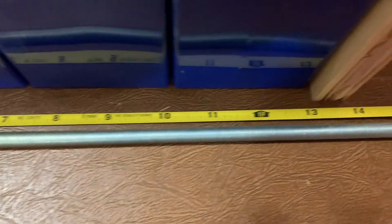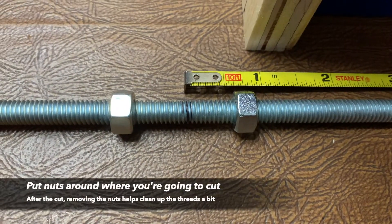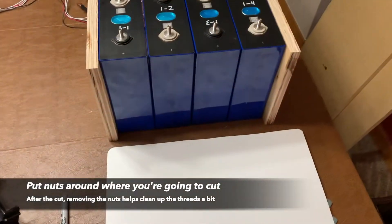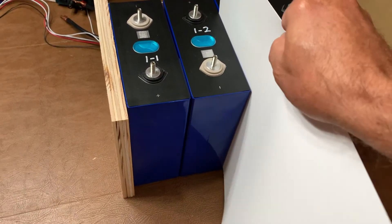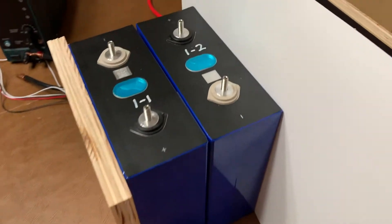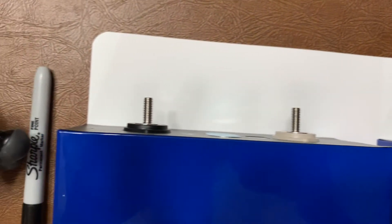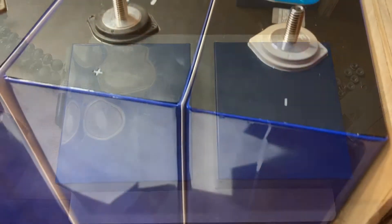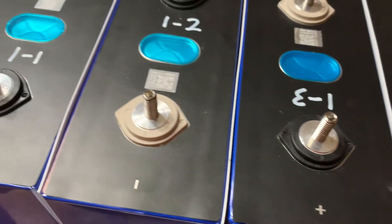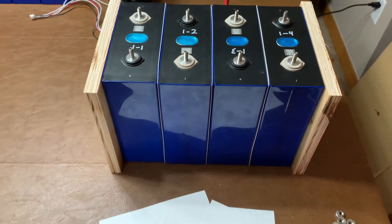I'm going to measure out some threaded rod, cut it down with a hacksaw, drill some holes in the ends, get some nuts and washers, and get that all set up. I'm going to add some cutting board material — cheap stuff off Amazon — in between. If the blue wrappings get cut, inside of that is the aluminum casing and that is part of the battery terminal — the negative terminal — so you don't want those to touch. This is just to keep any damage from shorting out those battery cells.